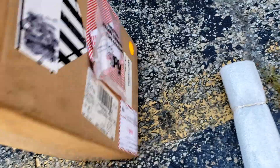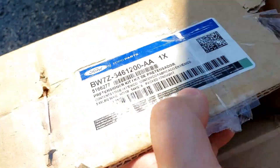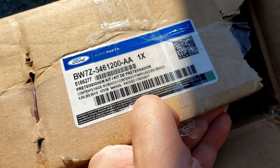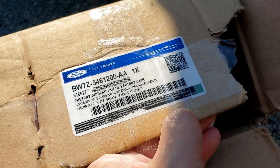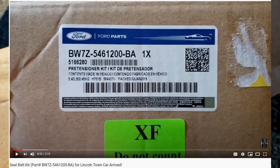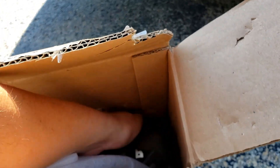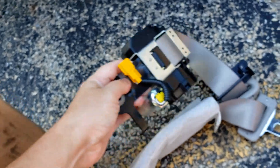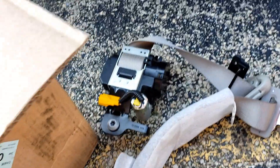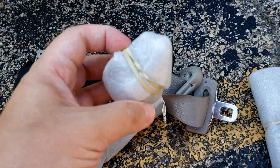This is the passenger side pre-tensioner kit for the airbag. I already replaced the driver's side, and I can kind of see some sense in that. But what I don't understand is why the passenger one would also be bad, because the passenger side is barely even used. Here it is in all its glory, with the little cap.